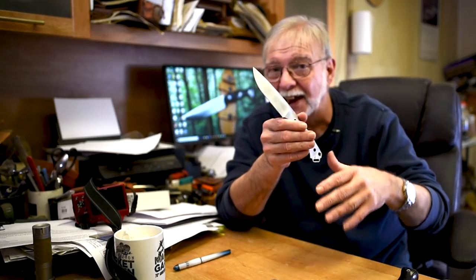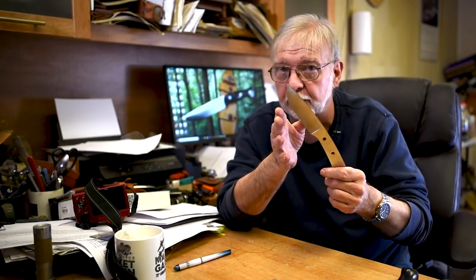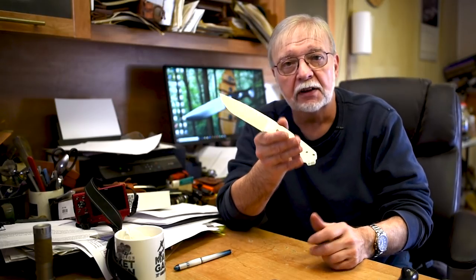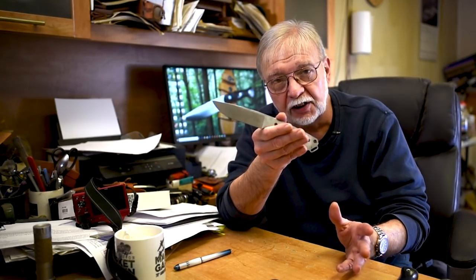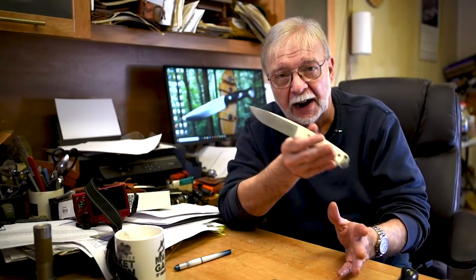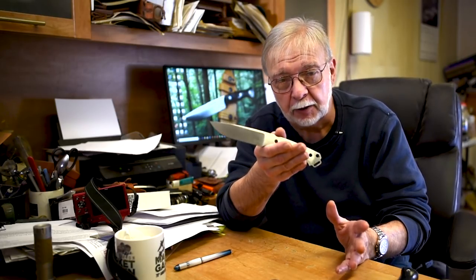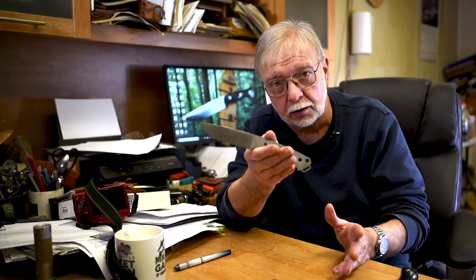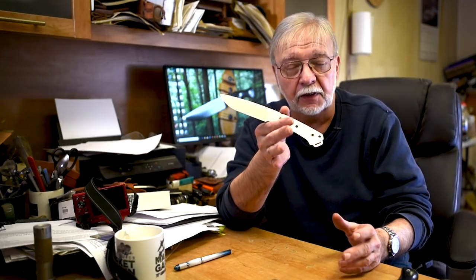The knife goes to the next table where it's completely cleaned and inspected again by a totally different person. Once it passes that inspection the knife's finished and goes into photography. Casey inspects them again — even though she's just going to photograph them, she'll check them for sharpness. After photography they go out on the final inspection table where they're inspected and checked for sharpness again. If you look around this place you'll find cut-up paper in five different spots all over the floor — they're cutting paper all day long with the knives.